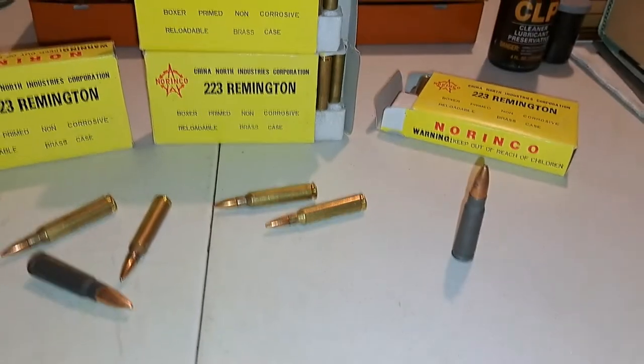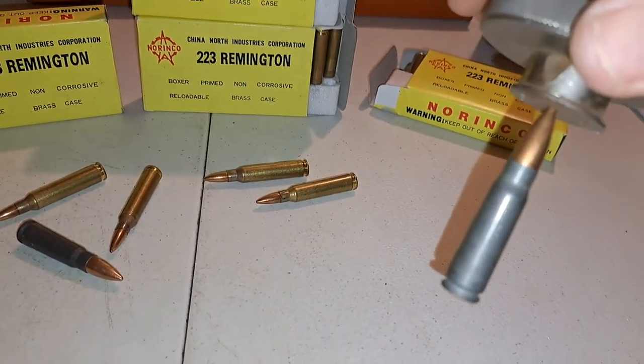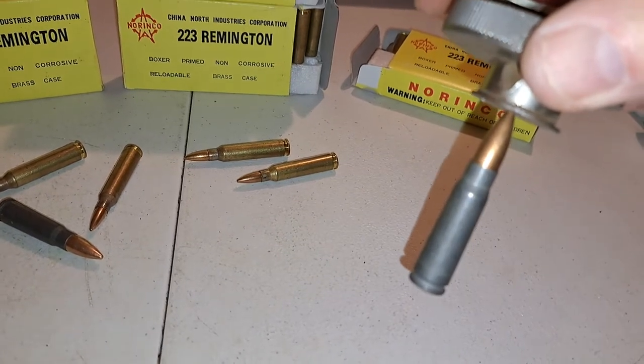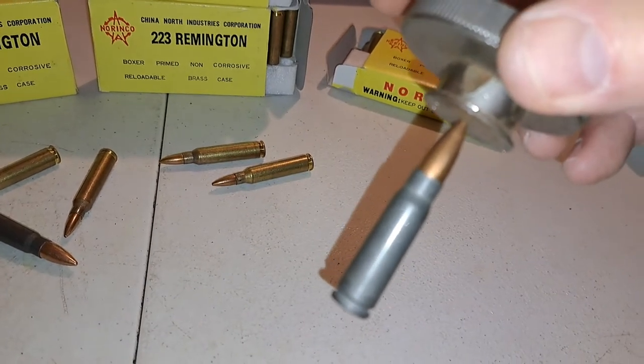Just to show you another round of ammunition from Wolf — this is also steel core. It's 7.62 by 39 millimeter, and it's hollow point. That's why it's sticking to the magnet the way it is, because the end of the round is flat — it's not pointed as is the full metal jacket. The hollow point is cut off at the end.